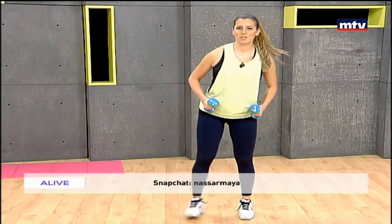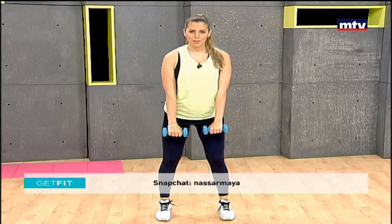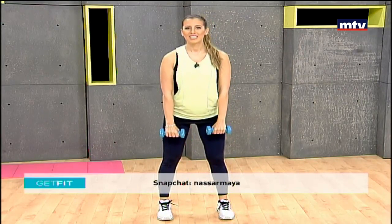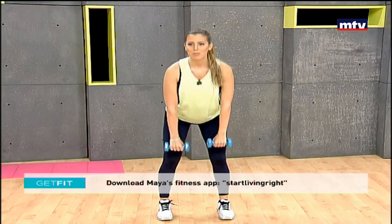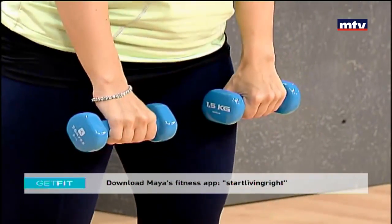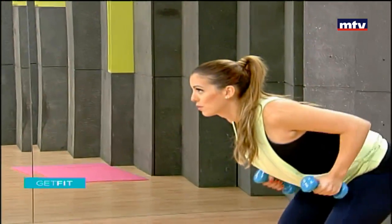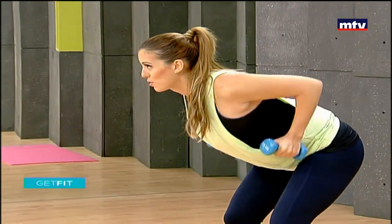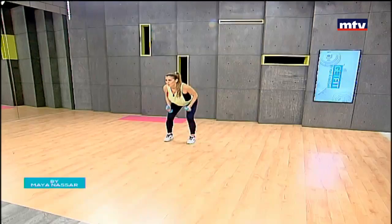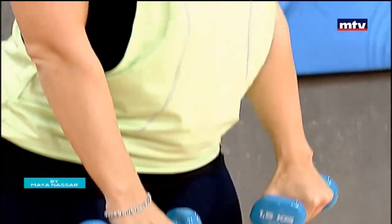Let's do our second exercise. It's called a deadlift with a row. We're gonna do five deadlifts with five rows. Stand shoulder width apart, let the dumbbells hang in front of you, arch your back. We're gonna come down to the ground five times, then do another move five times, combining muscle groups. We're targeting our lower back and the back of our thighs. Four and five — get back into position, rotate your arms and let's do five rows, targeting our back. Keep breathing. Remember, if you don't have dumbbells at home you can substitute by using water bottles. We're gonna do this three times. Second set — deadlift five times.